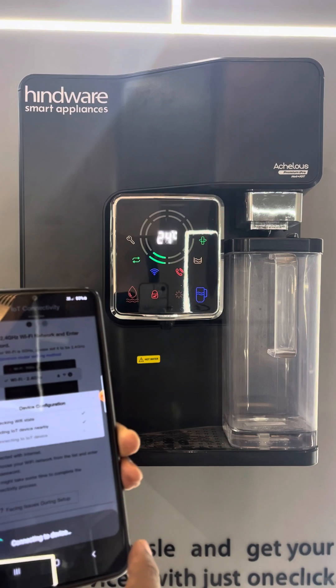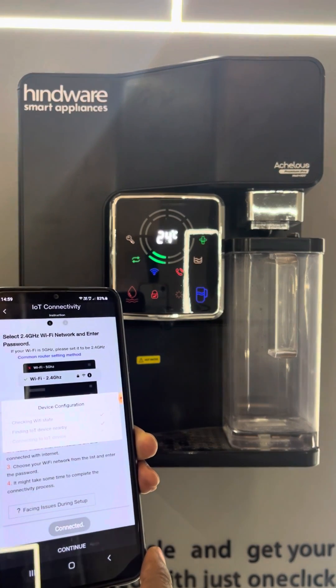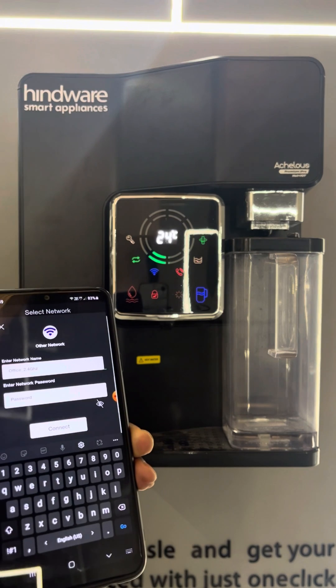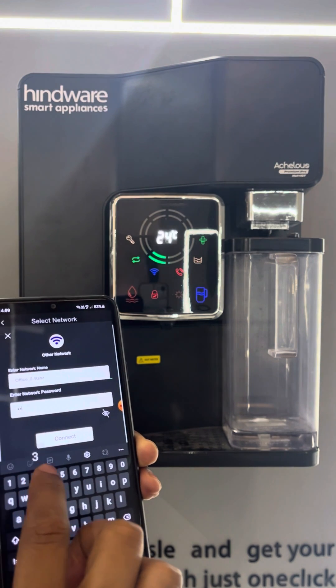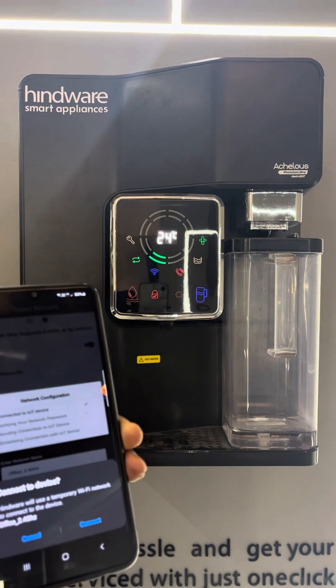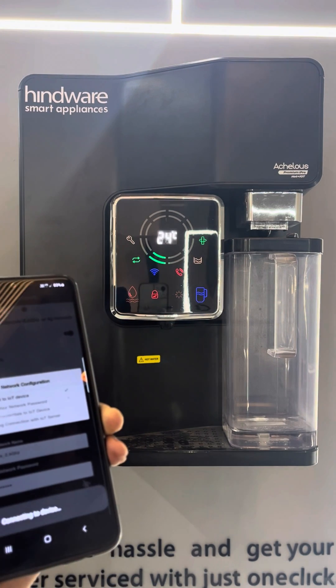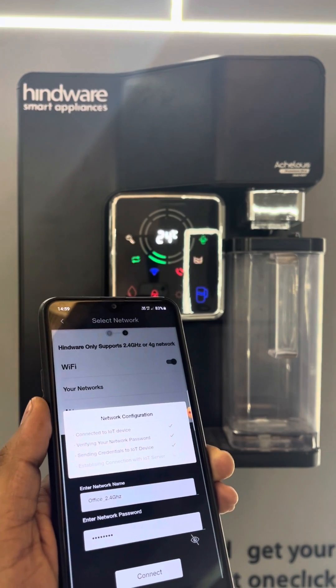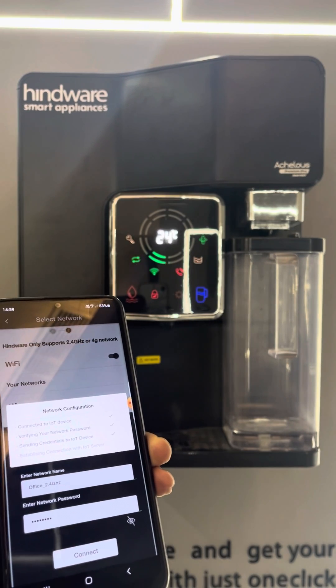The Network page will open where you have to select your home 2.4 GHz Wi-Fi and enter the password, then click on Connect. The Network Configuration page will open with 4 steps. Once the Wi-Fi password is verified, the device Wi-Fi icon starts blinking blue, then blinking green, and then constant green.